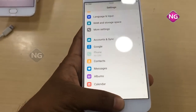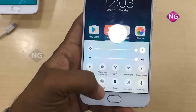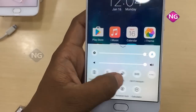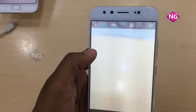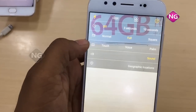Coming to the OS, it's Android 6.0 Marshmallow. Coming to the processor, it's an octa-core processor running at 2.0 GHz.